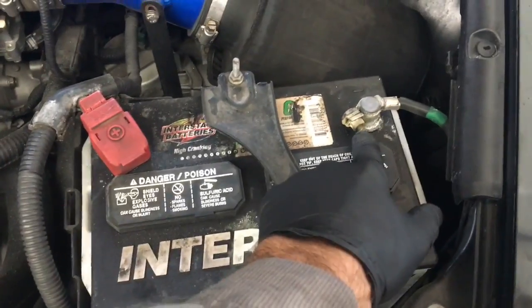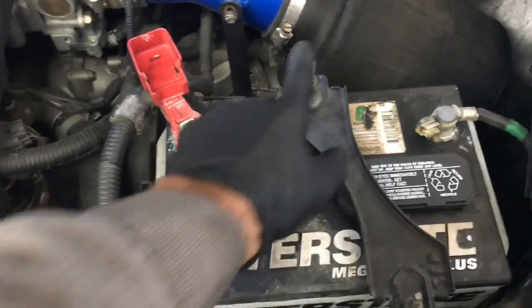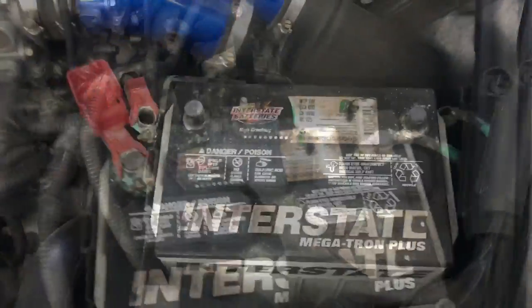Now go ahead and remove your negative cable and your positive cable. Disconnect those and then remove your battery hold down. Now you can lift the battery straight up and out.